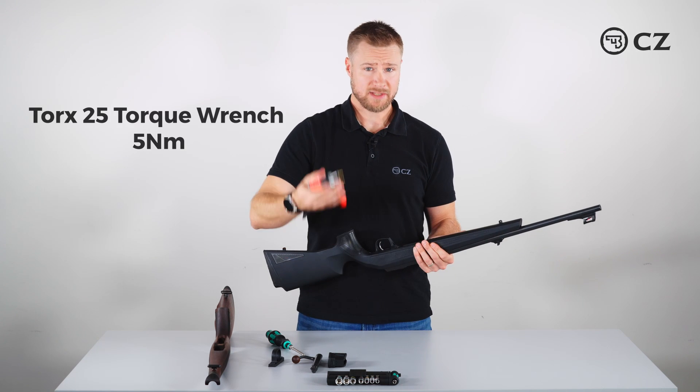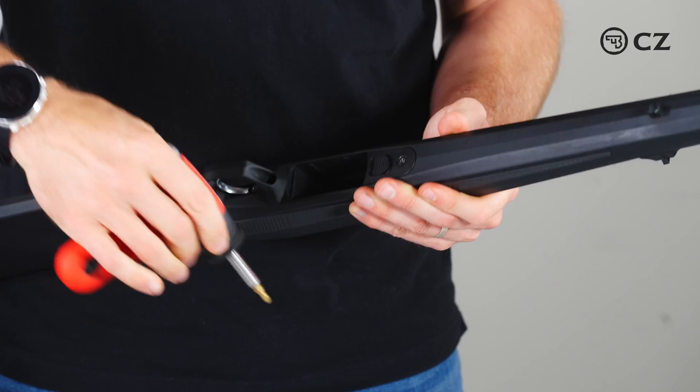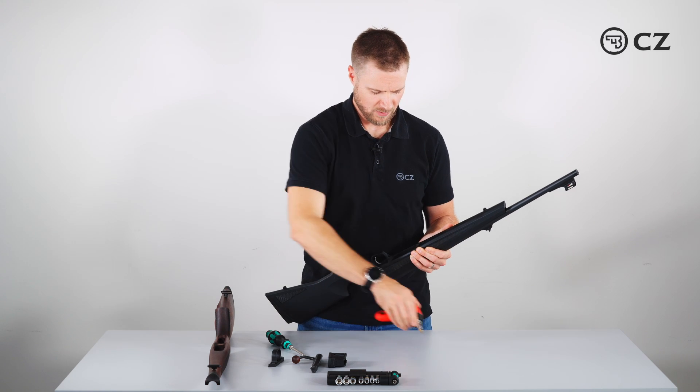Then I take my torque wrench set to five Newton meters and torque the rear action screw, then the front action screw.